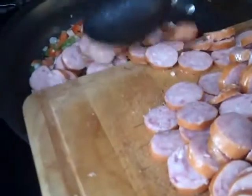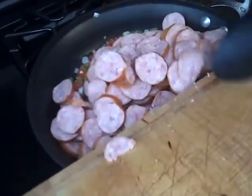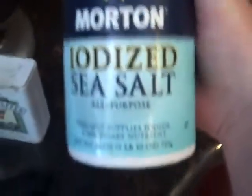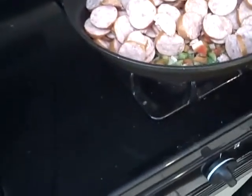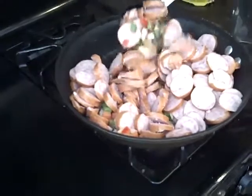Now we're going to dump the sausage in there. We put olive oil, and we put the bell peppers and onions in there, and we put the sausage in there. We're just going to cook it in a big skillet. And we put salt and pepper in there. About a teaspoon and a half of salt. And then pepper — just put a little bit of pepper in there. And then we're just going to cook it.